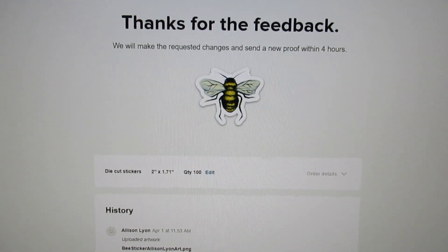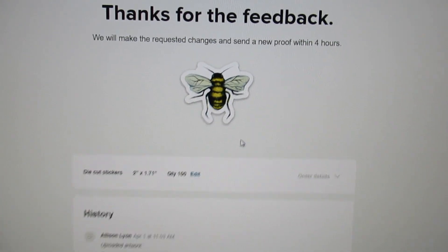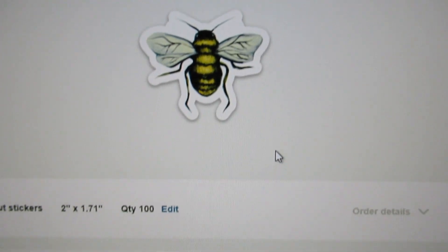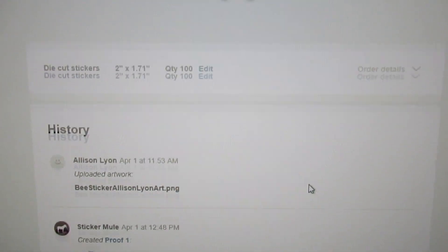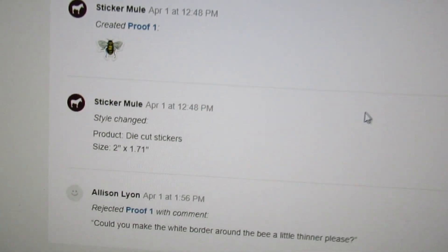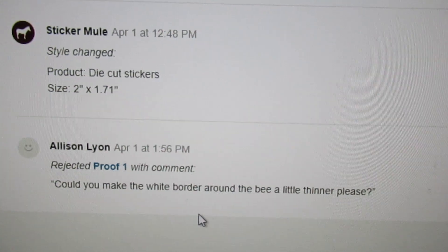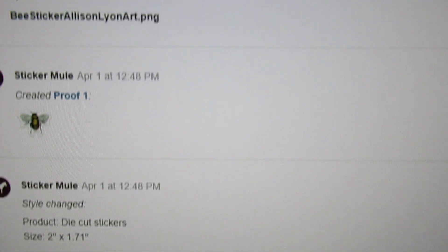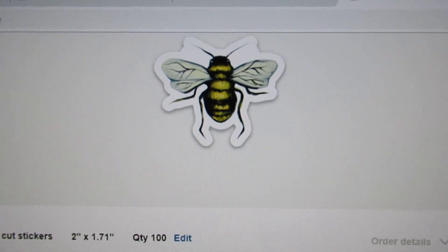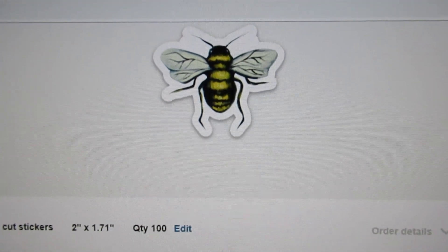I got my bee proof back. I'm not sure about the white border around it, so I asked if they could make the white border around the bee a little thinner. I'm going to see what that looks like and then decide which one I like better.